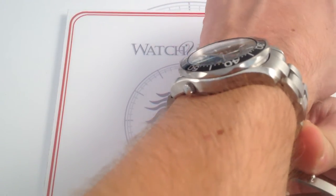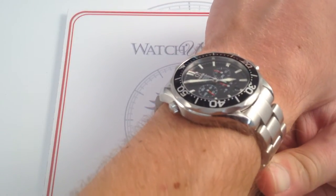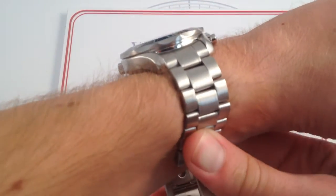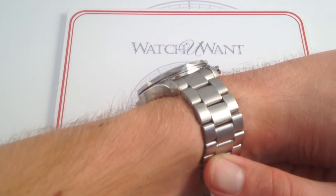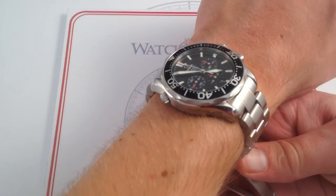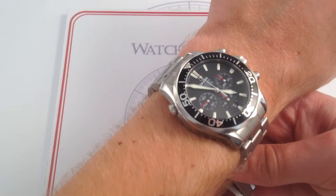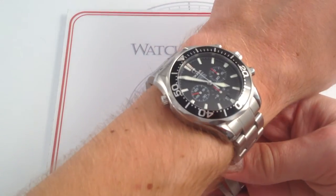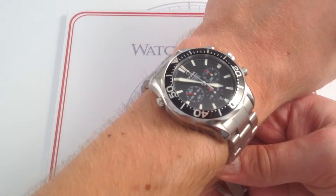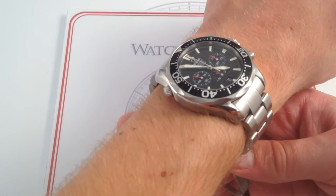This watch and this case in particular were designed before sports watch sizes went outright bonkers. So although it is over 15 millimeters thick and it's going to be a bit of a challenge with any kind of tight sleeve or cuff, the watch does wear comfortably in terms of its lug-to-lug stance on the wrist. If you do have a smaller wrist, there's still plenty of room to downsize and still wear this watch comfortably.